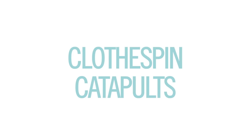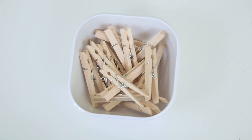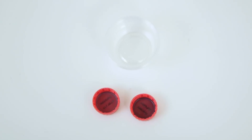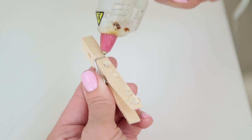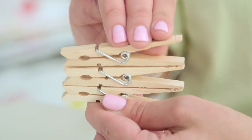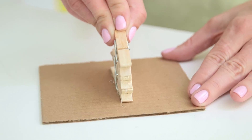First we've got our clothespin catapults. You'll need clothespins, a craft stick, a piece of cardboard, and a bottle cap or small container. You start by hot gluing three clothespins together facing the same direction. Glue that onto the cardboard, then pick a craft stick.